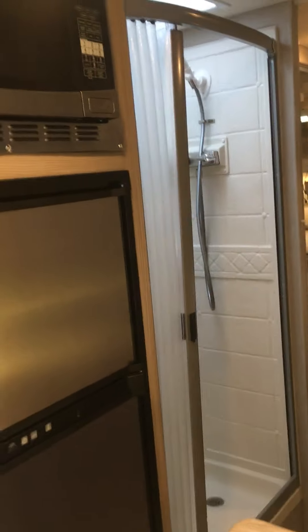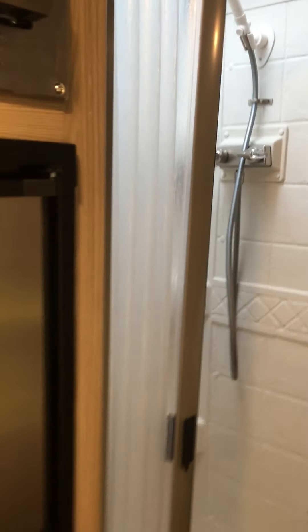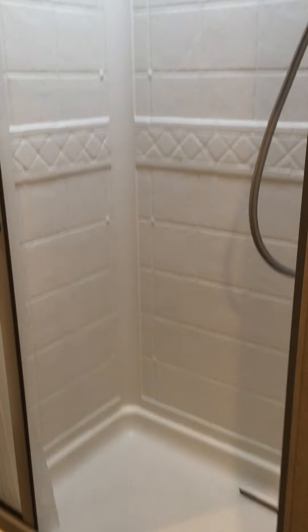There's the shower, and we're looking back into the bedroom. Everything is clean and not broken. This is an upgraded shower head, so you get a little bit better pressure than the original. The shower is pretty much full size with a skylight up top. I'm 6'4" and I can stand in there and shampoo my head – it's partially up in the skylight, but it's a very tall shower.